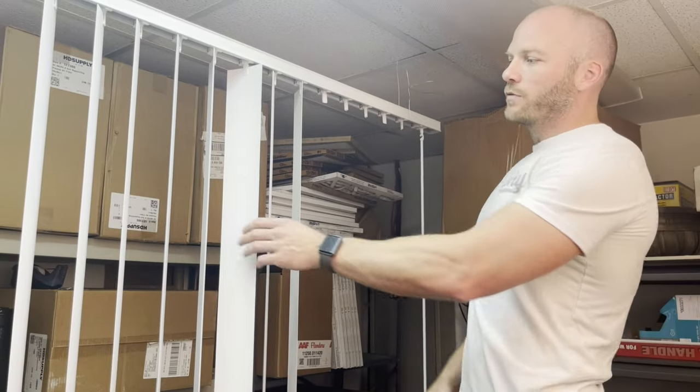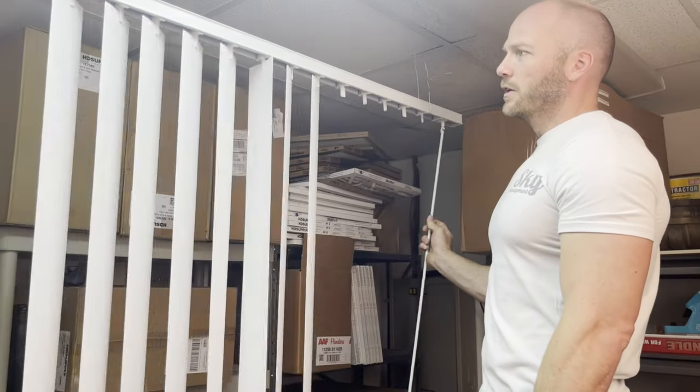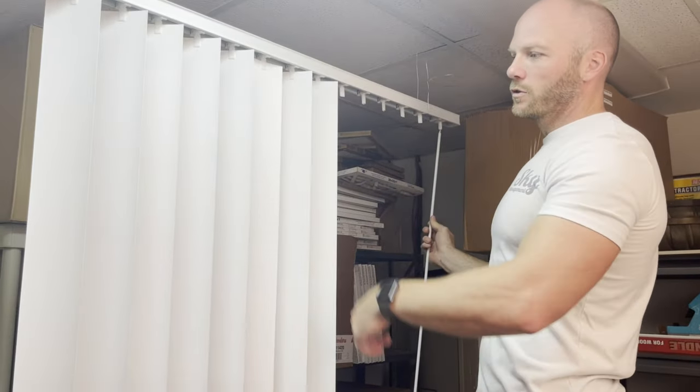The first problem we have is if you have one of your slats and it isn't turning with the rest of them. I've closed them and this one is off, and then when you try to close it the other way it gets closed before the rest of them do.